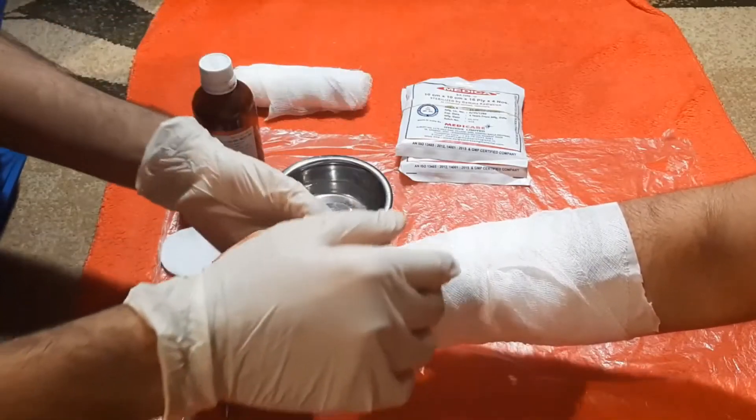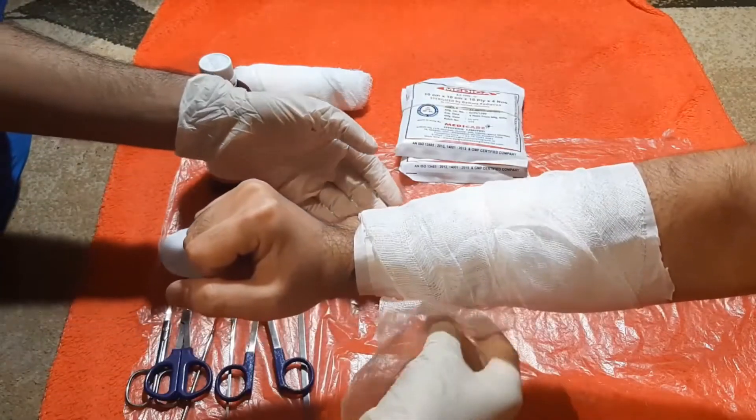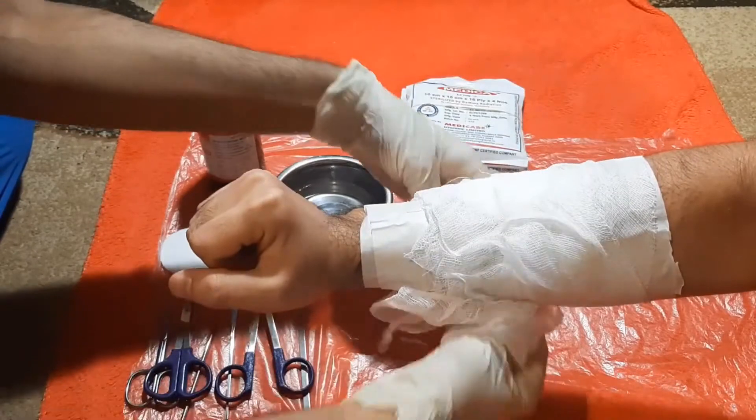First, we wear a pair of clean, sterile gloves. We begin by carefully removing the bandage and dressing.